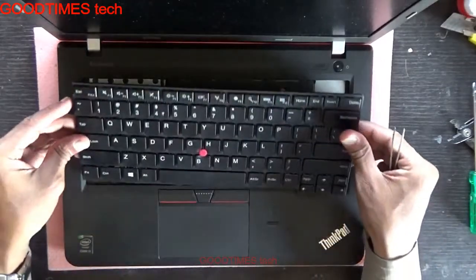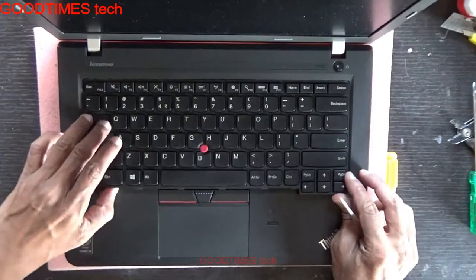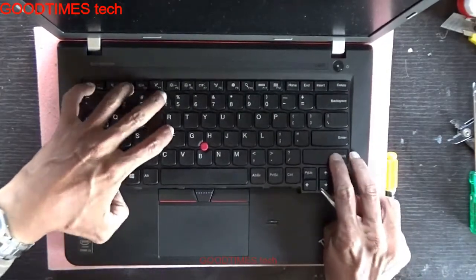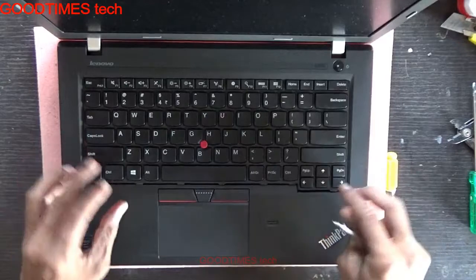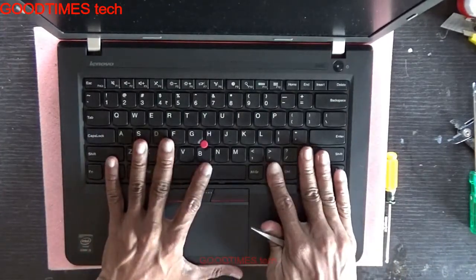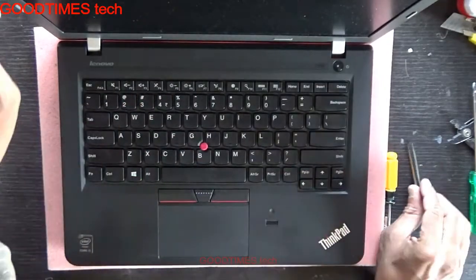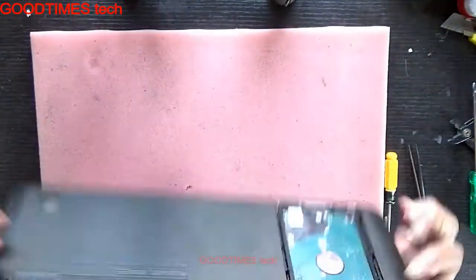Insert the keyboard into this part first — push it inside, push it down onto the board, then pull it towards yourself while pressing and holding it. It's fixed now. Fasten the screw.